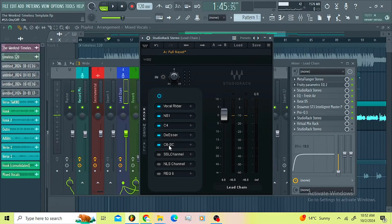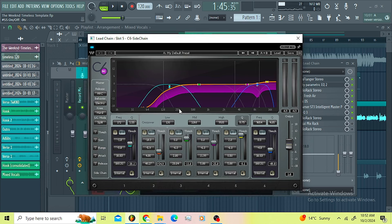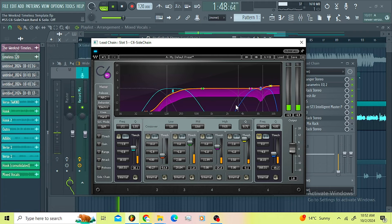Then I went for the legendary C6, boys. You know these presets but I changed it a little bit just to compensate for the vocals I'm working on, because you can use these C6 presets but vocals are not the same and you gotta go in and fine-tune everything. I decided to roll off this and also roll off this.